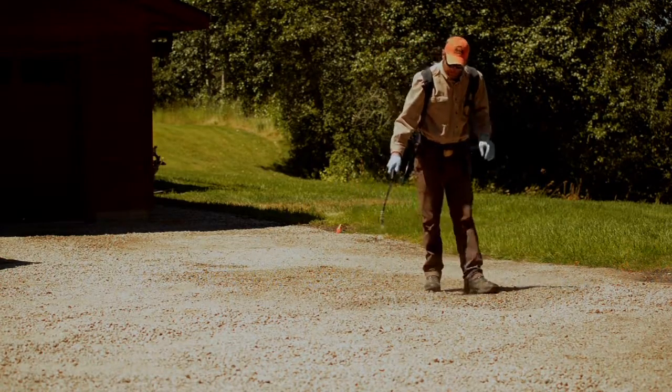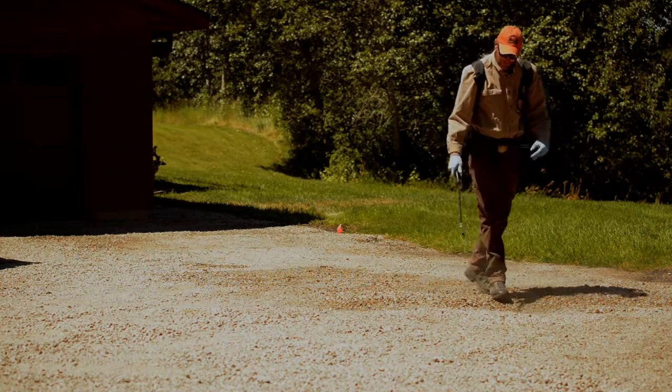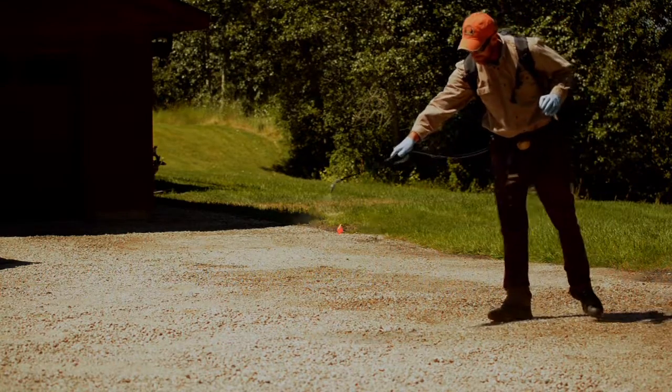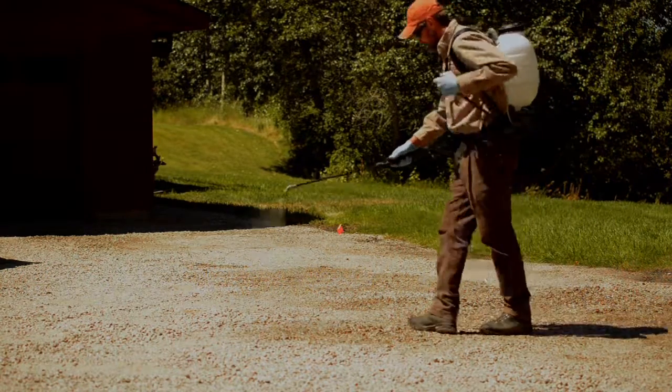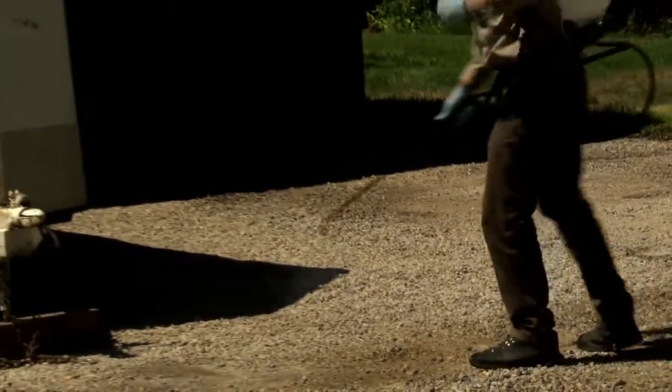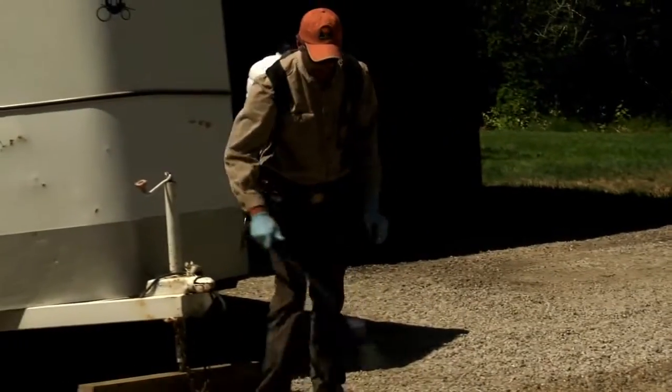I like doing my calibration on dry ground where I can see my pattern, so you know exactly where you're spraying and how much you're putting down. It's extremely important to keep pumping your backpack sprayer and maintaining constant pressure, so your calibration doesn't change as you go.